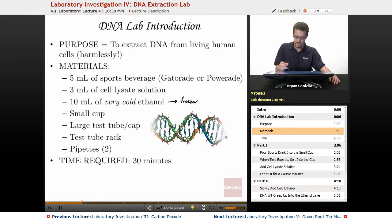Here's an illustration of lovely DNA, which we will be extracting and getting to become visible so that we can actually see DNA. The time required is about 30 minutes, which will suffice.